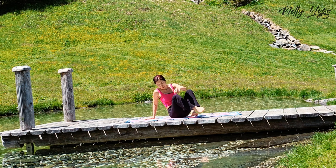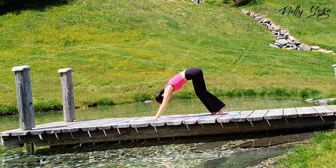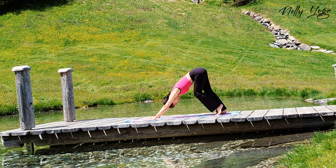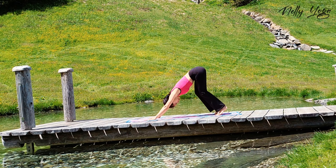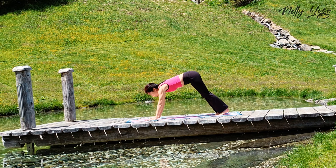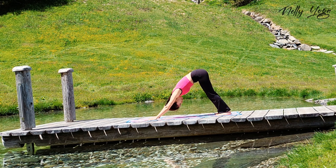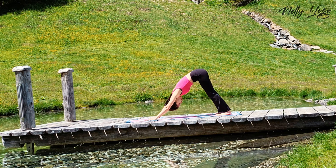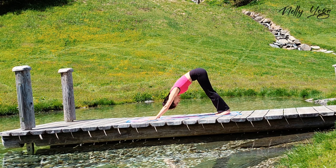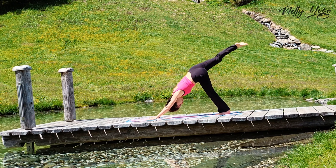Then move into downward facing dog. Walk your dog here. Now come back to downward facing dog. Inhale, right leg up. Bend your knee. Open your hips.